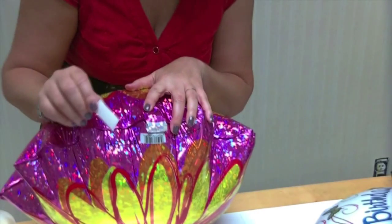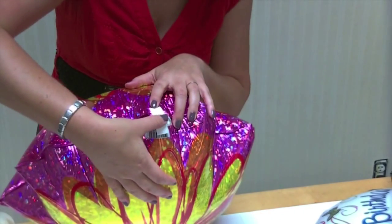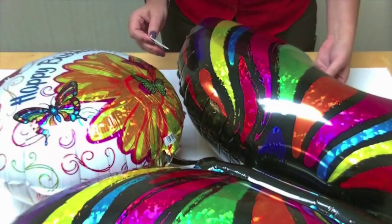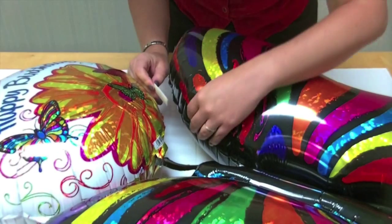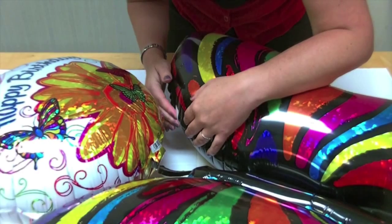Next, place a whole stickum tab over the top to make a secure point of contact. Now, assemble your balloon design. We are using a 23-inch flower with an 18-inch birthday balloon and a 33-inch butterfly.